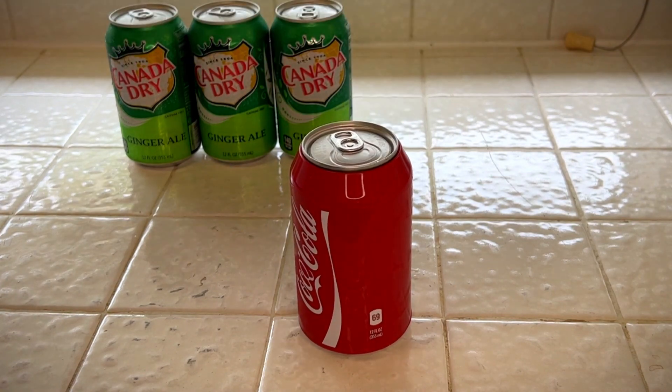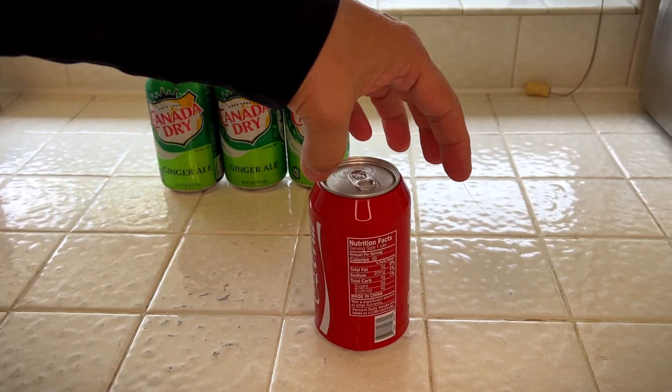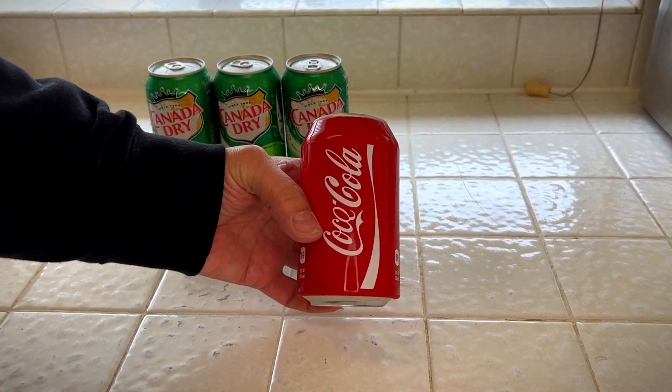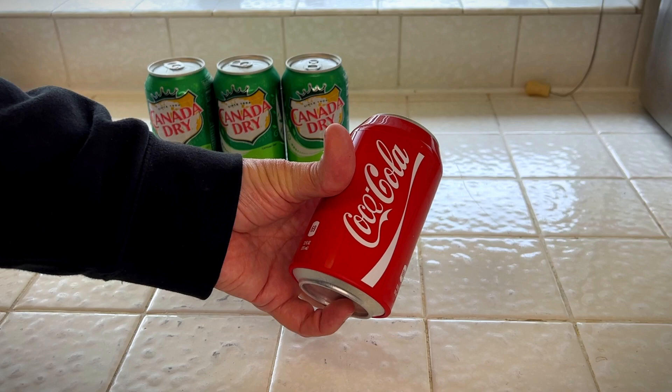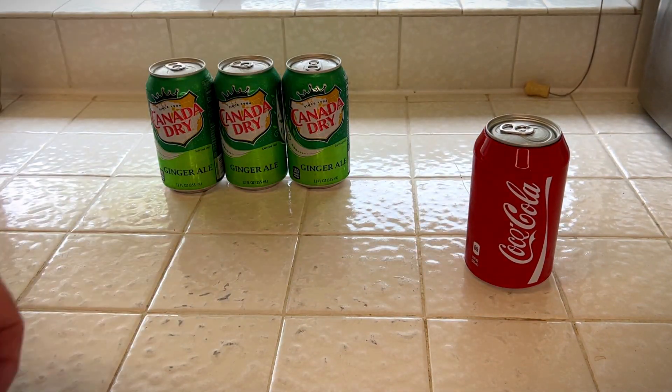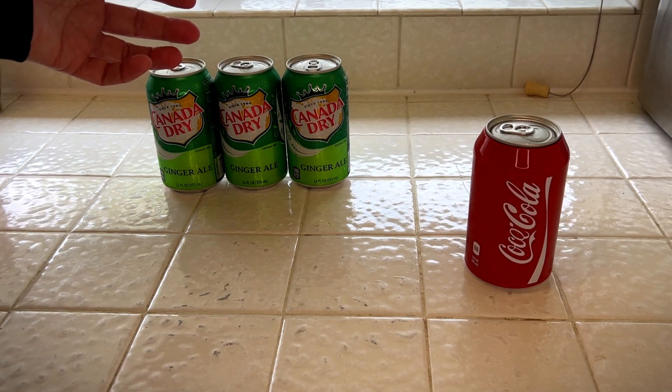Fun at parties, fool your friends and anybody else you may need to fool. I think this would be great at the beach because you can only drink so many things there. And that looks just like a regular Coca-Cola can. Canada Dry Ginger Ale is my favorite, so I want everybody to think I'm drinking a Coke.